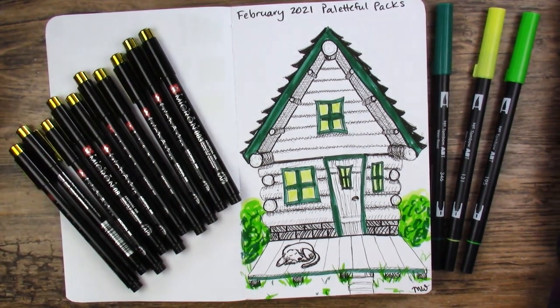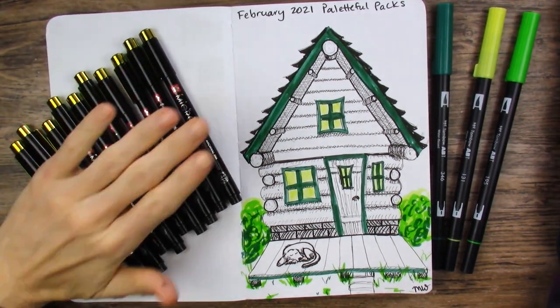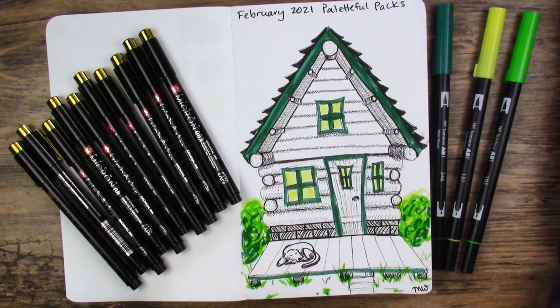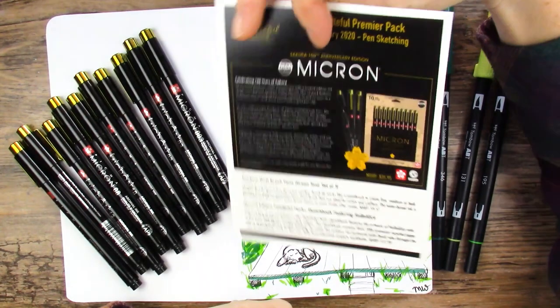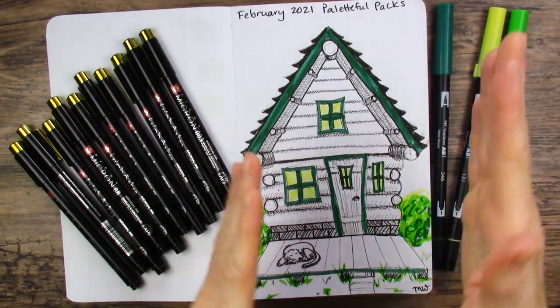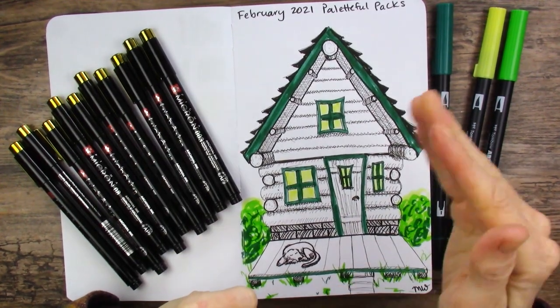Thank you so much for joining me. I hope you had as much fun as I did. Paletteful Packs is usually never disappointing, so I highly recommend their subscription box. This was a fun little project. That's it for now — I will see you in the next video, which will be SmartArt. Until then, bye-bye.